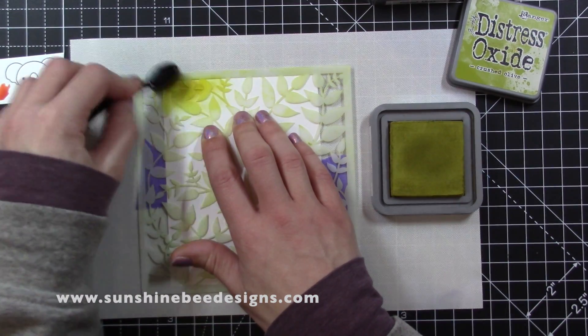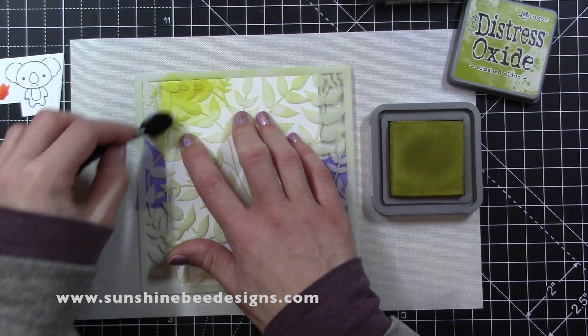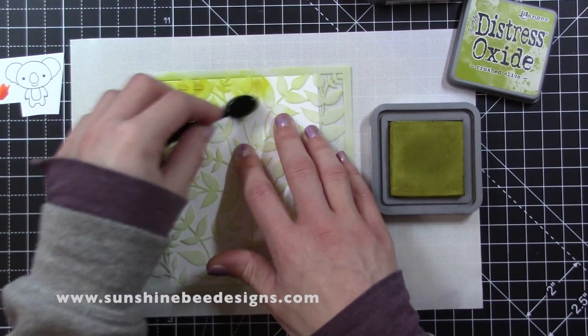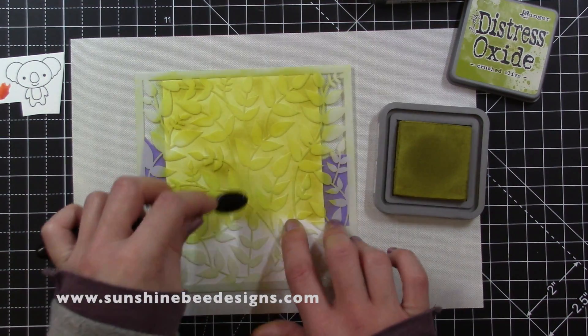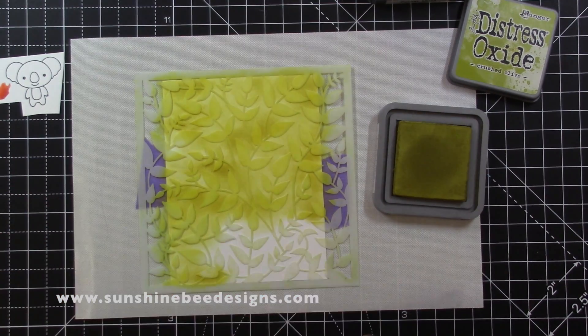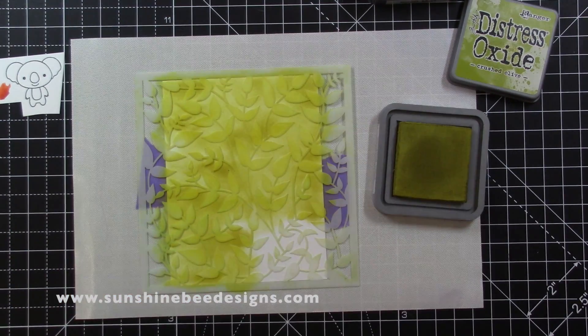I decided to use the PerfectVine stencil with Crushed Olive Distress Oxide and a small blending brush by Picket Fence Studios. I've taped my stencil to the card and using small circular movements to add the ink to the card with a small blending brush, holding down the stencil so I don't knock any of the leaves or vines, and just slowly work my way down the card, holding the stencil to make sure I don't get any ink underneath the stencil.